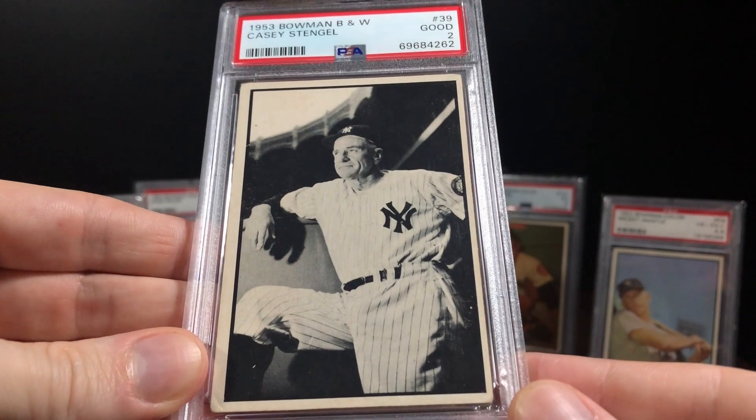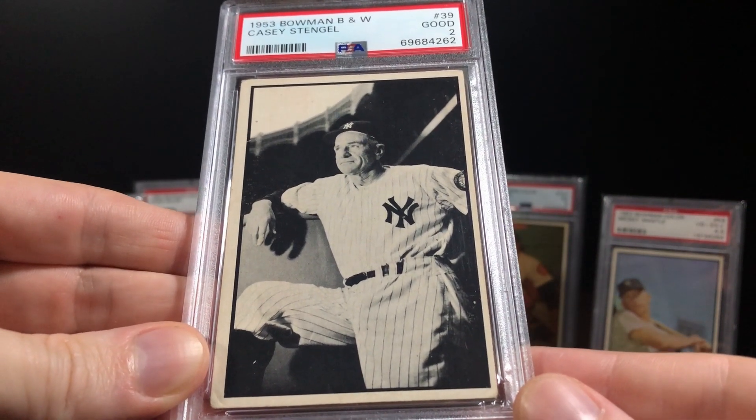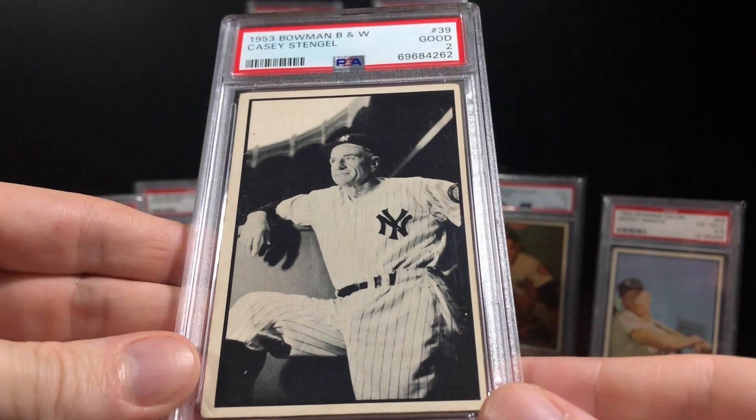As for this particular card, I really like it in black and white. I think it really suits Casey Stengel, it suits the Yankees — it's just a great pose, a great image. And looking at Casey in black and white against all these color Bowman cards of the Yankees, I think it really makes for a nice display.